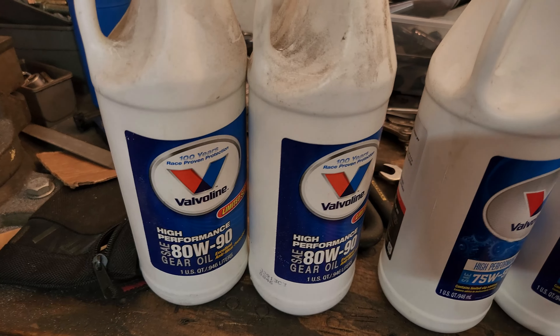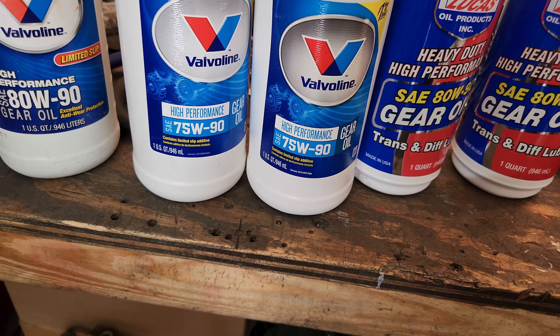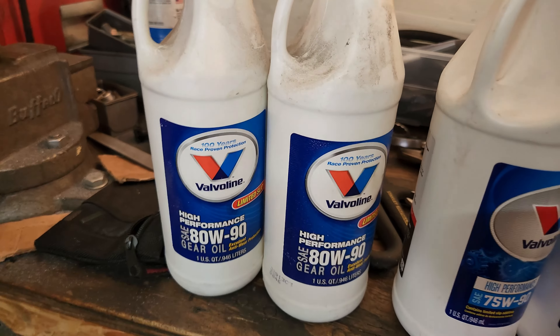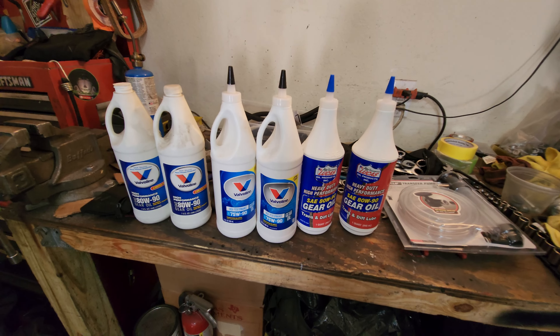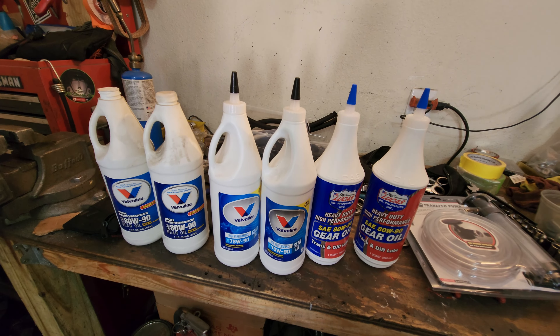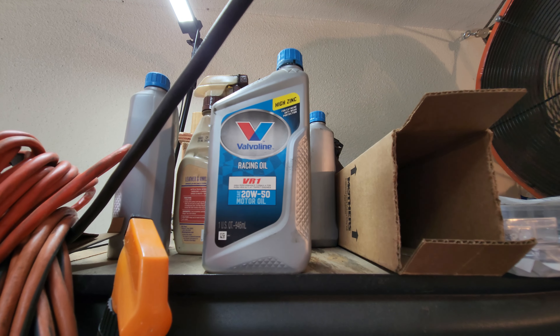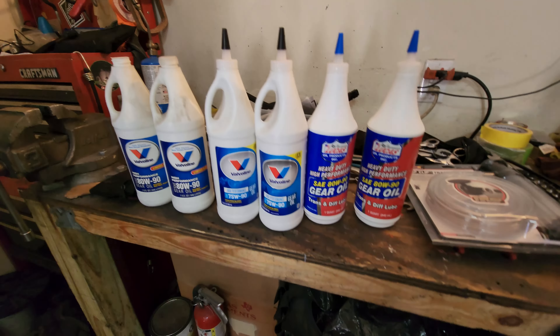While I'm underneath there I'm going to fill up the transmission. It's time to fill it with 80-90 or 75-90 weight gear oil. I'm running Lucas heavy-duty 80-90 as the primary, and I'll top it off with Valvoline 80-90 if needed. What are you guys using for gear oil? Comment below. For engine oil I'll be running VR-1 - I've got 20-50 but I'll start with 10-30.